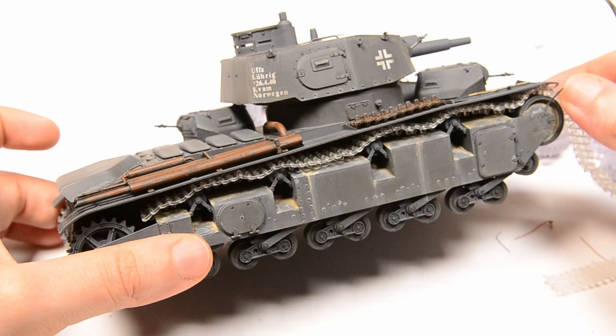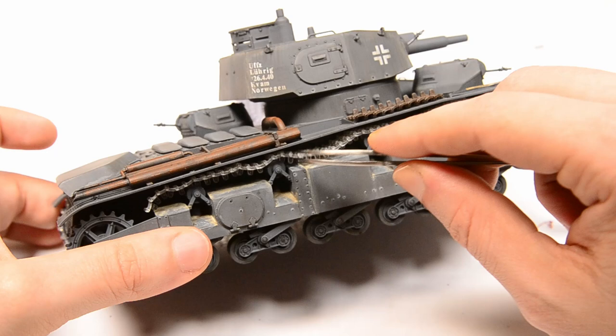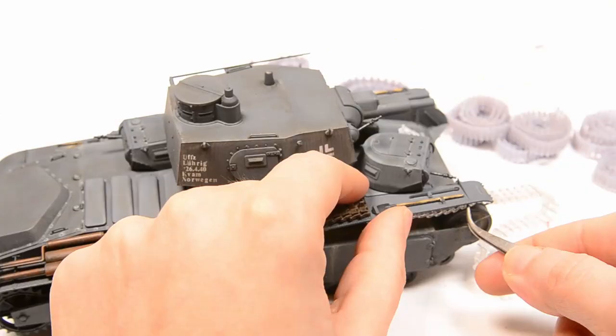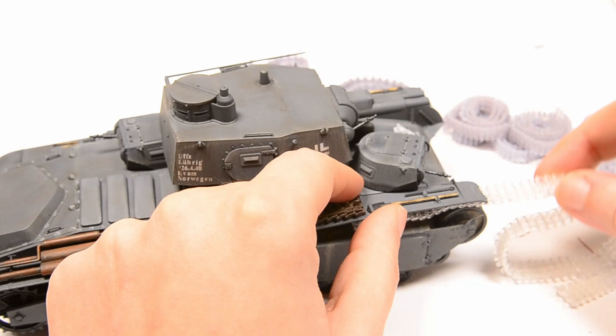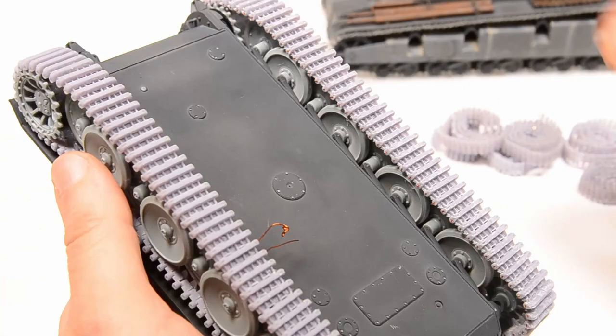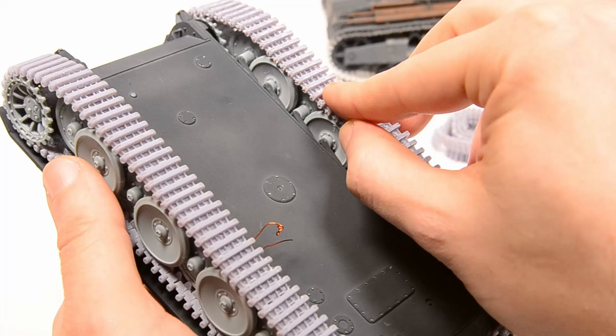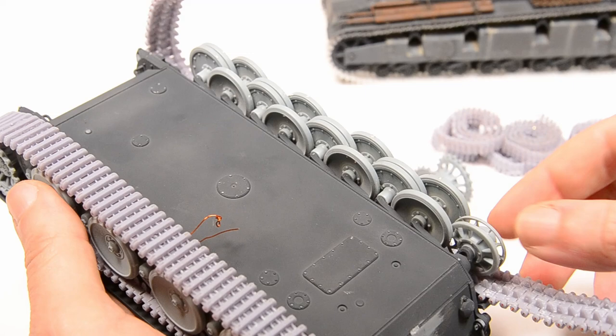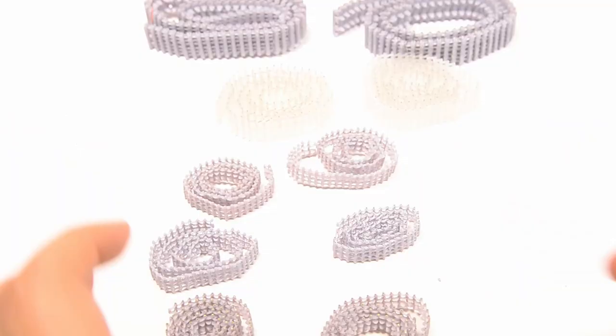I'm not the highest-skilled modeler out there, but I always look for a more efficient way that leads to a good result in the end. The tracks I'm going to paint are for current projects like the VK3601 Tiger tank prototype, the Panzer ones, as well as some vehicles I did build in the past and was absolutely not happy with - such as the Neubaufahrzeug and one of the Panzer ones.